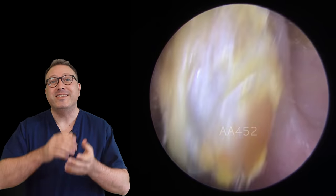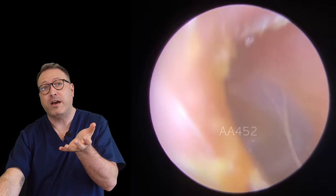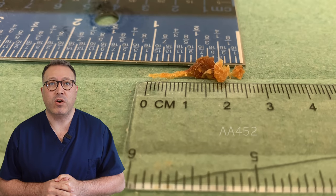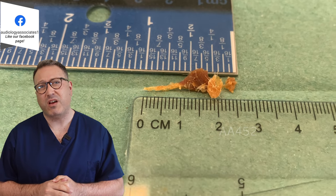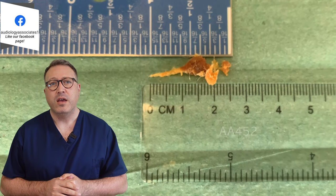There we are — you can see that skin layer underneath there, forming the whole length of that plug. And there's the eardrum, looking nice and healthy. So we've got about two and a half centimeters — an inch of wax — for this one as well.